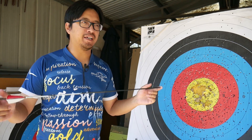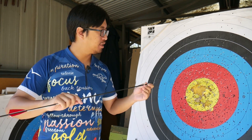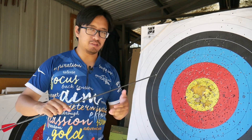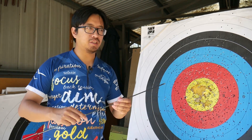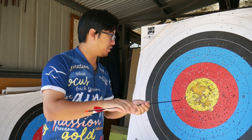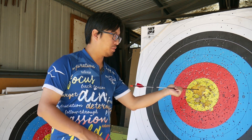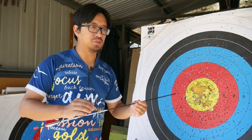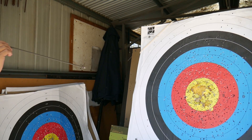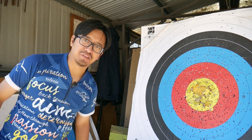The short straightforward answer is quite simply the arrow doesn't have enough energy to puncture the target. To demonstrate this quite simply, if I were to push this arrow in my hand, you can see I've got enough force to get the arrow to lodge in the target. If I were to apply less force — for example, if I were to throw it very gently — you'll see that it bounces off.